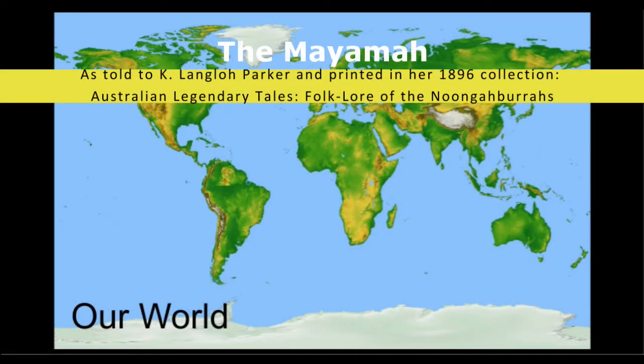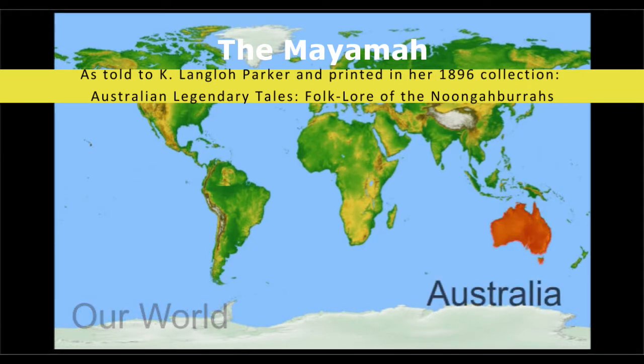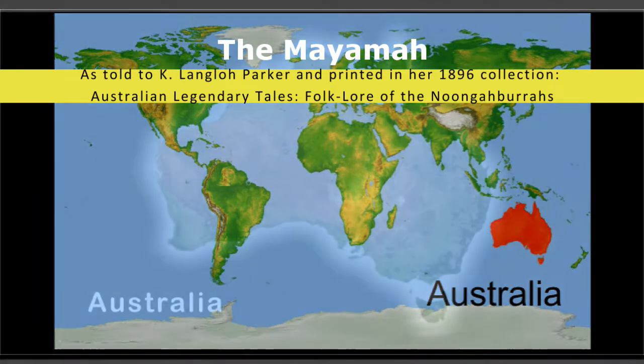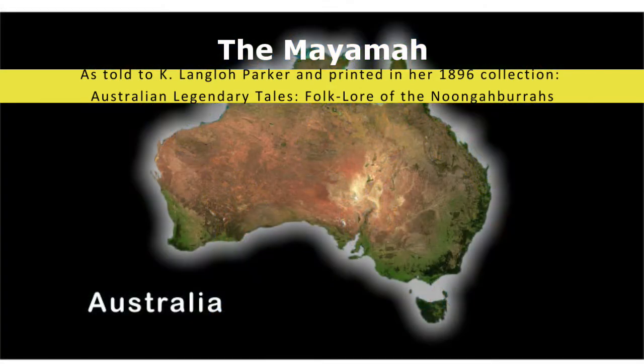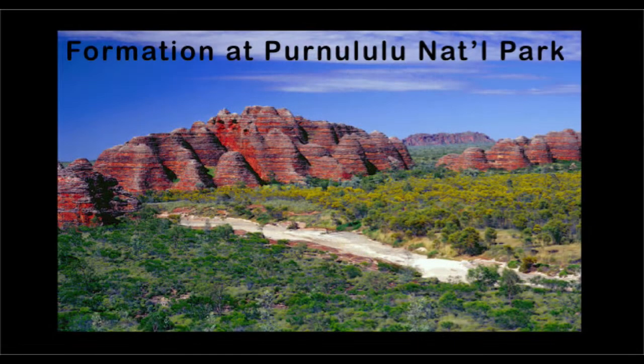The Mayama, as told to Kay Langlow Parker and printed in her 1896 collection, Australian Legendary Tales, Folklore of the Nungaburas, adapted and read by Elizabeth Buck. The people had all left their camp and gone away to attend a Bora. Nothing was left in the camp but one very old dog, too old to travel.